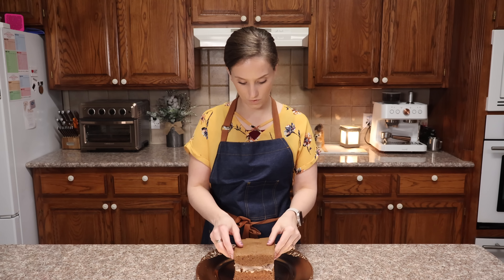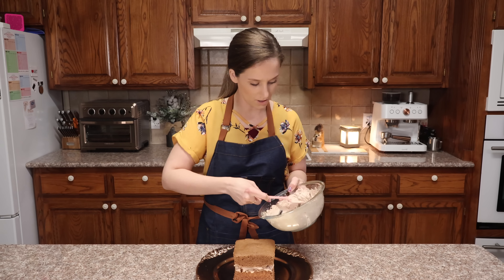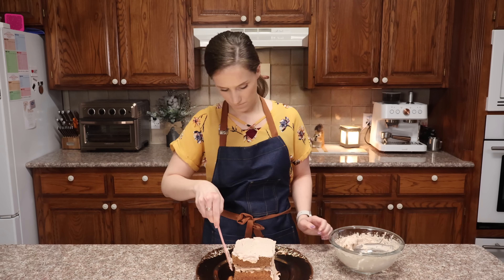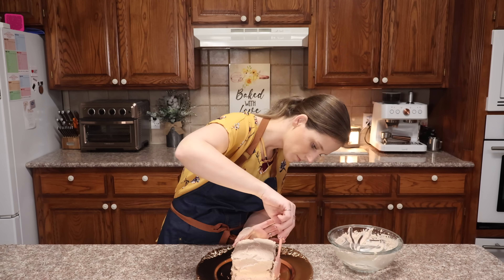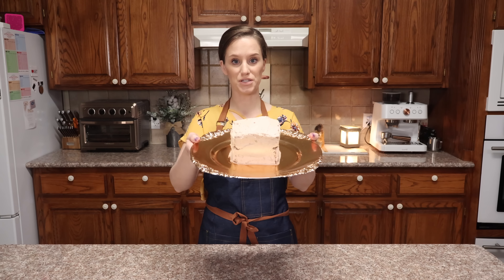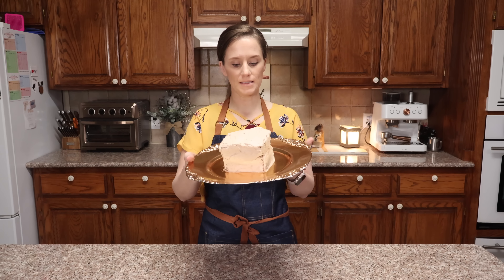My cake has fully chilled. Now let's put on the rest of the chocolate icing. And that is how you do Victoria's Keto Kitchen type decorating — I did my best, to be honest.